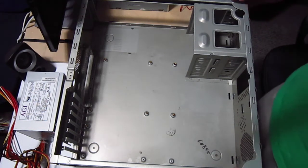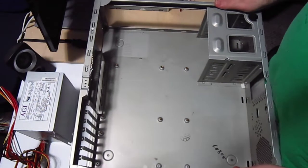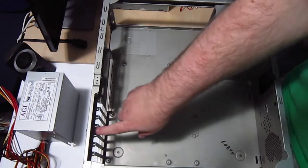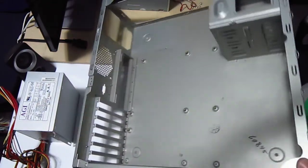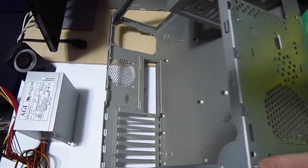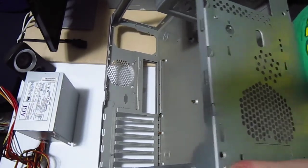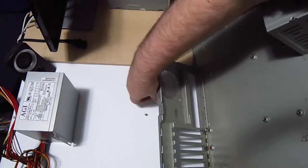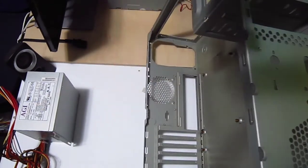I removed everything from the primary chassis of the case, including all these port covers. The front's been taken off. There's a screw that fell out — you probably heard that. There it is.